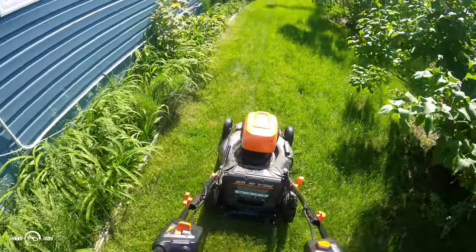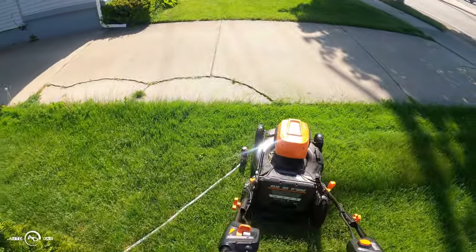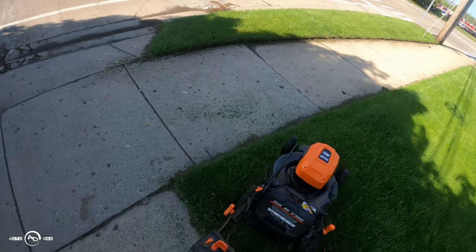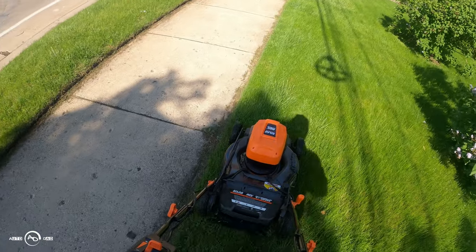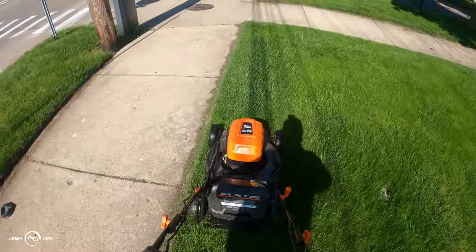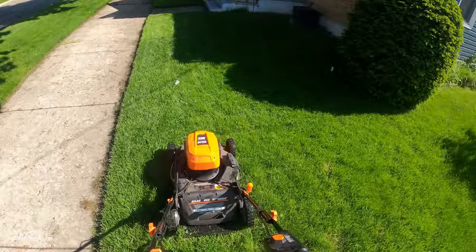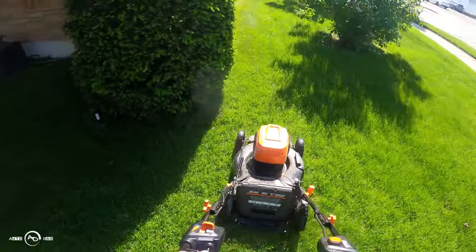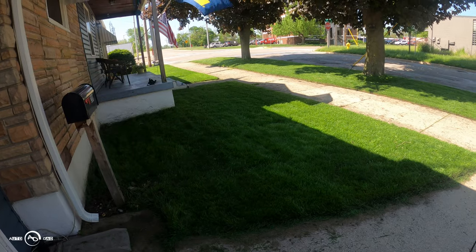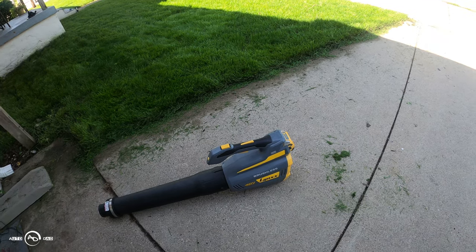It's ramped up — this is a wet, a little thicker grass here. There it goes ramping up again. One more pass, 40 volt Lynxx brushless blower power.